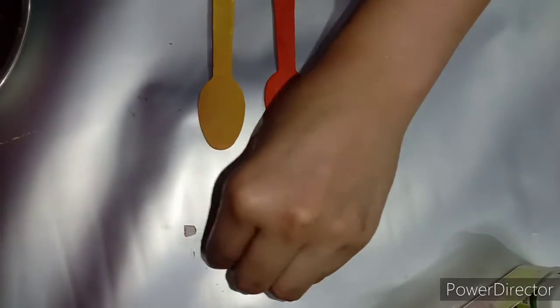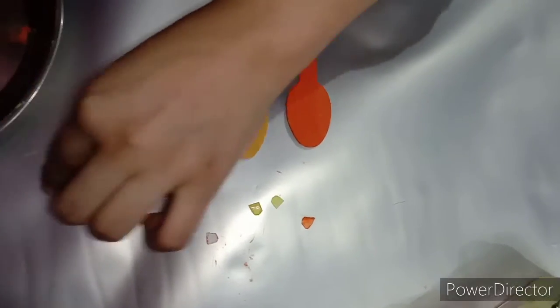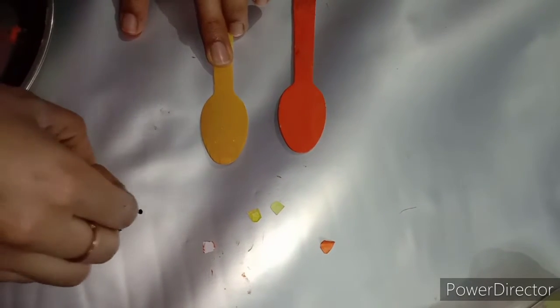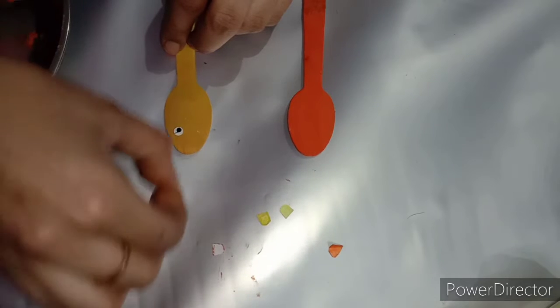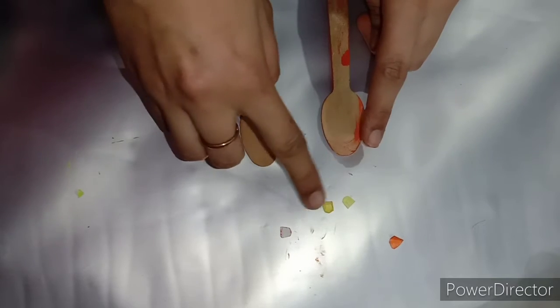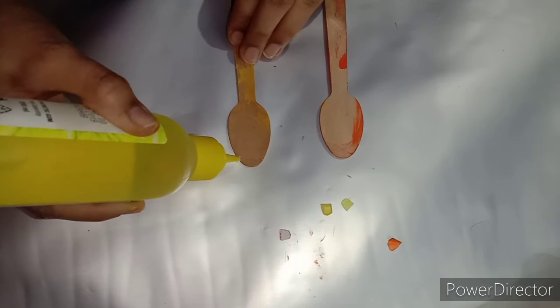The stick has dried. Now we have removed it and cut out the ears from orange and yellow paper, which are made for the lion and lioness. We will paste our eyes and paste the ears made from yellow and orange paper.